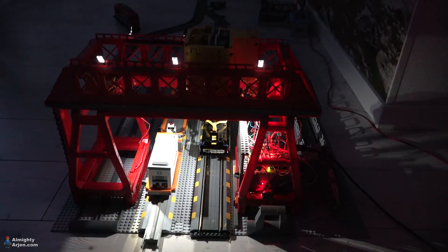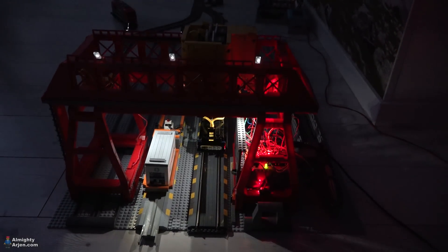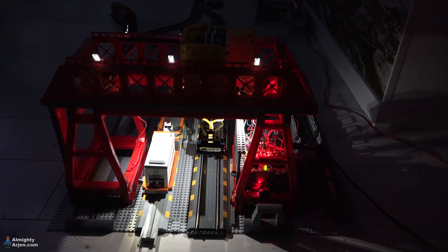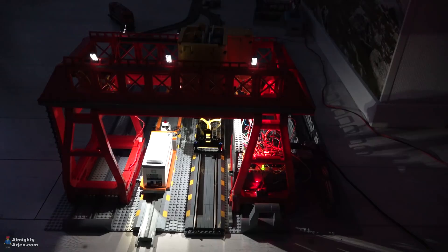I installed these two things at the same time and then went on testing them at the same time. So switching the light doesn't make any noise or something like that — it's just a motorized switch.